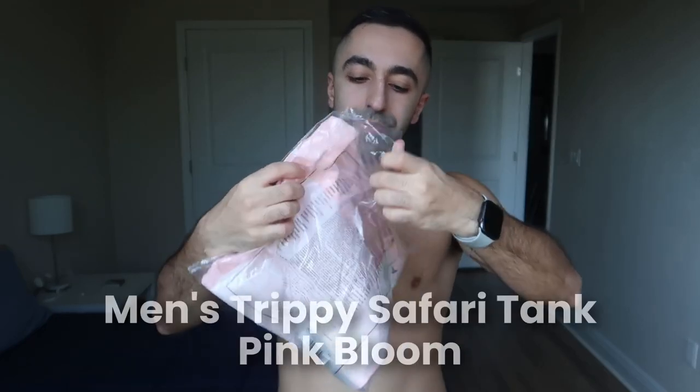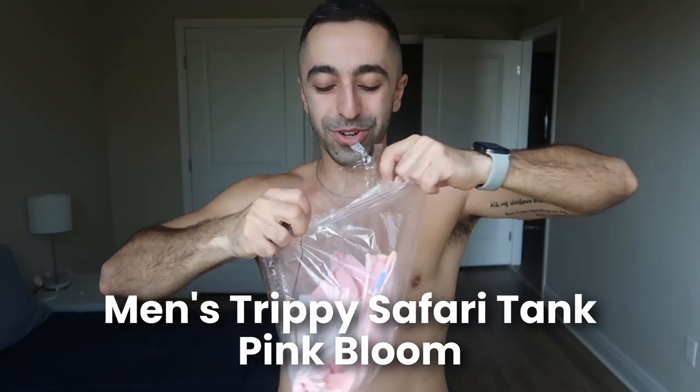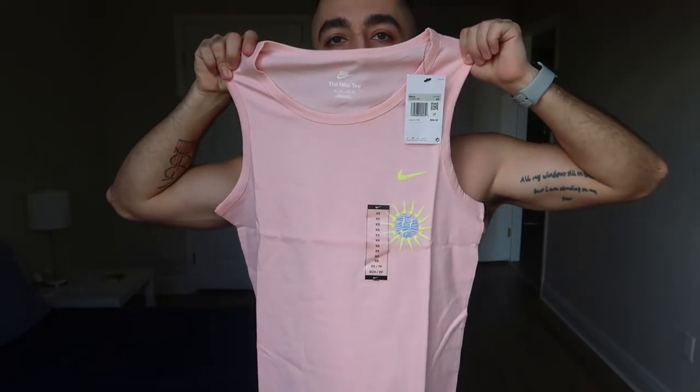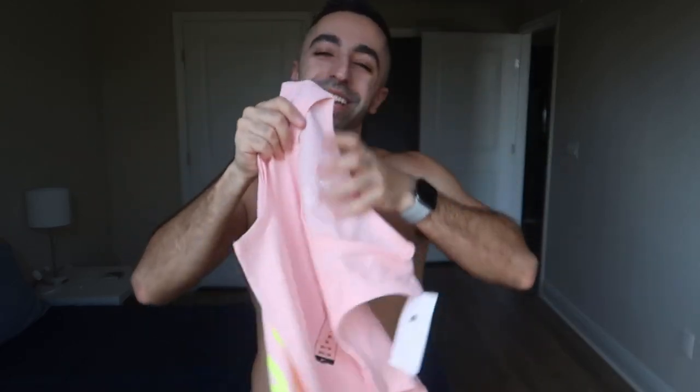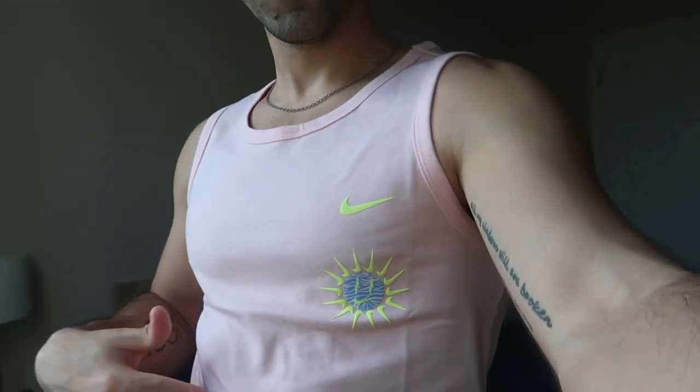Moving on to the last top — I really hope I like this one because I love the color and really want to keep it. I think this was also extra small — yes it is. So far I'm leaning more towards extra small for Nike. The front just has a small Nike logo, but the back is really cool — that's actually why I got it. I also love the color.